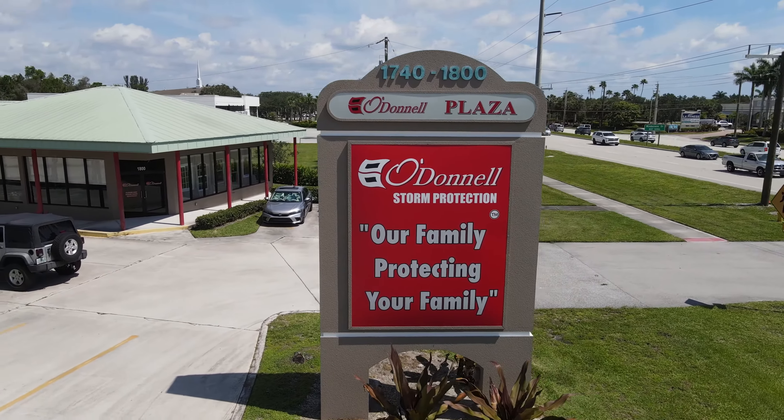Hey guys, it's Alex with O'Donnell Impact Windows. If you're watching this video, you're probably having a hard time trying to shut your accordion shutters. This is the number one error that I see with my homeowners trying to shut their accordion shutters — don't worry, we're going to get you fixed.